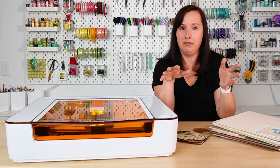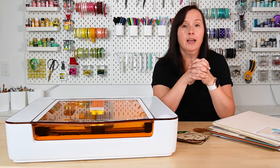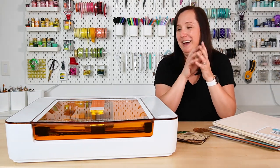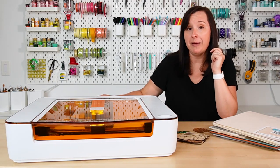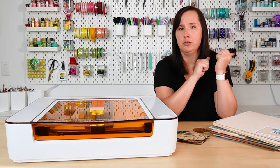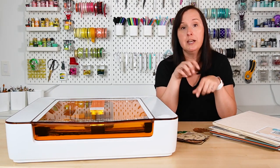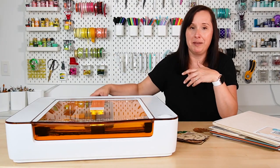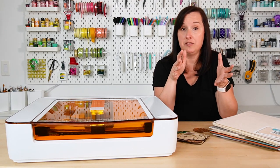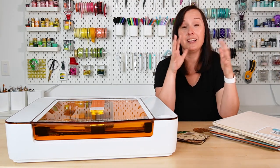All laser machines need to be vented, meaning they produce fumes and smoke that need to not go into your lungs. The Glowforge Aura is vented through a vent pipe on the back, and there are two options: you can vent it out the door or out a window — that's actually what I do with my Glowforge Pro — or you can buy a personal filter and plug the end of the vent pipe into it, and it will pull out all those smoke and fumes as you're cutting. I really like this filter; I kind of wish I had one for my big machine.